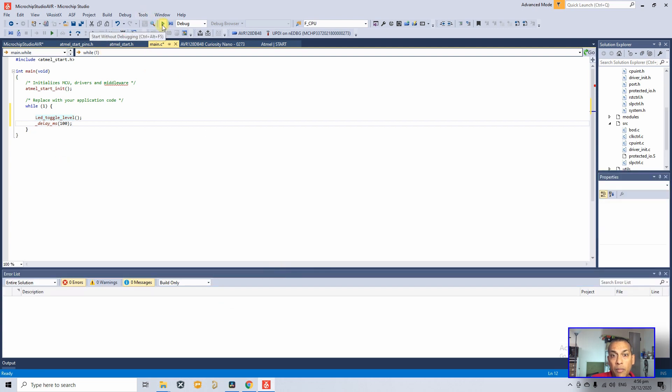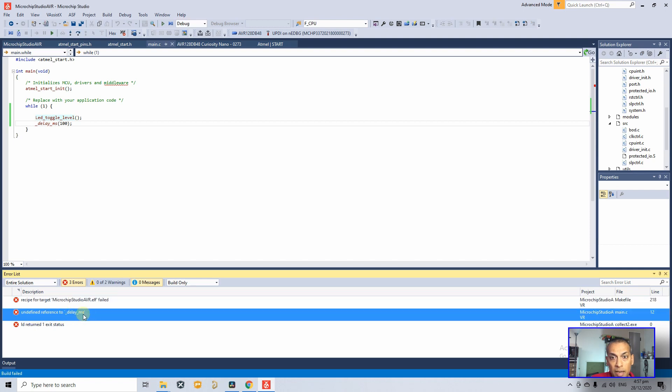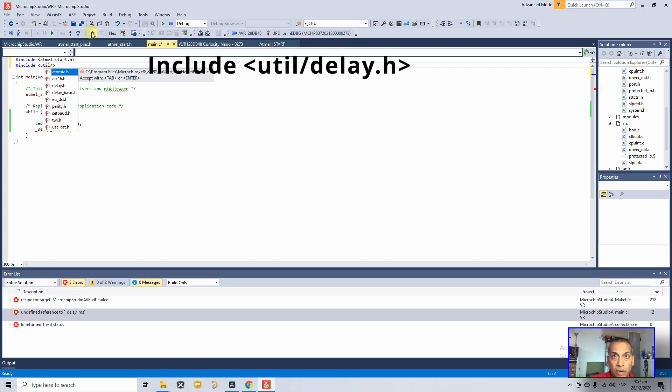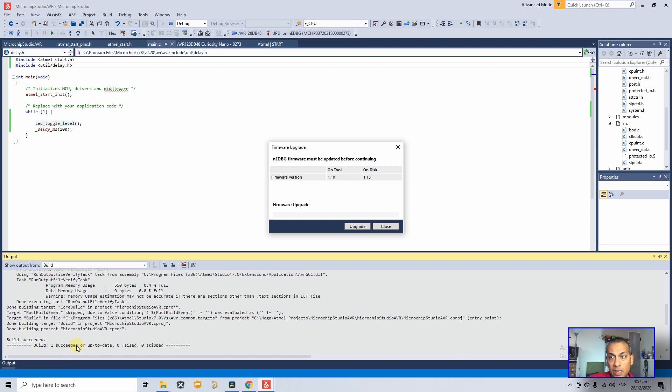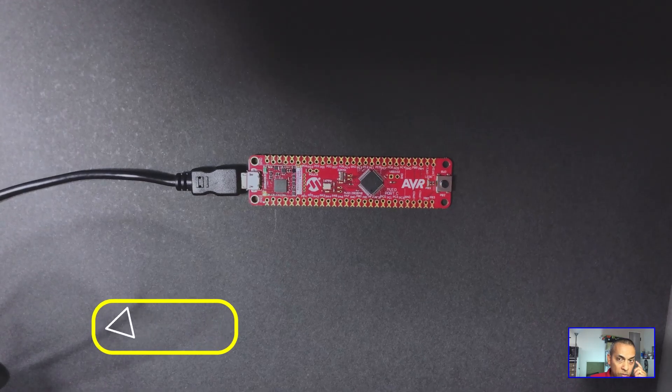There are some errors — the error says 'undefined reference to _delay_ms'. We need to include 'util/delay.h'. Add that include and build again — succeeded. It asks you to upgrade the tool; click Upgrade (you only need to do this once). Click the program icon again and the board is working fine — the LED is blinking successfully.